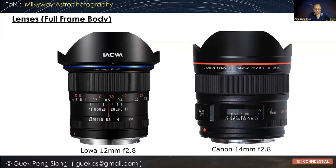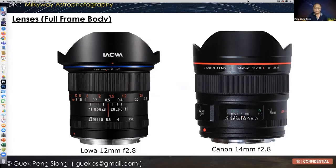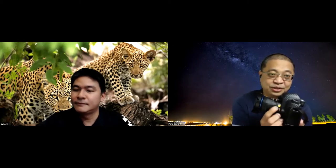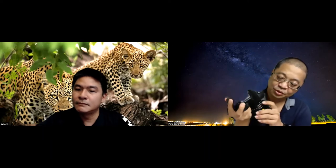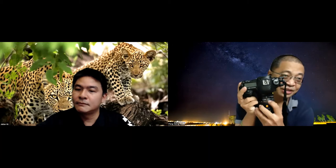These two lenses are my favorite lenses currently. The lower lens on the left is a manual lens, so you'll see that there's an aperture ring on the lens. In astrophotography I do not use any autofocus. This lens is very useful because I can do manual focus. There's a focusing gauge here where you can actually use as a reference for focusing.